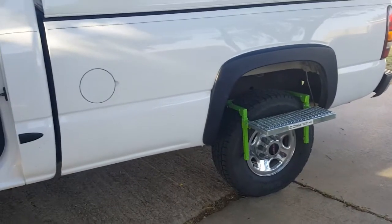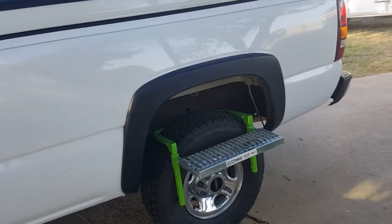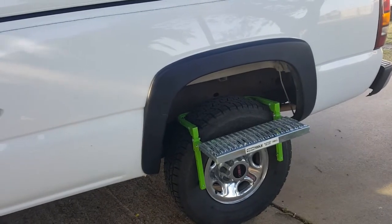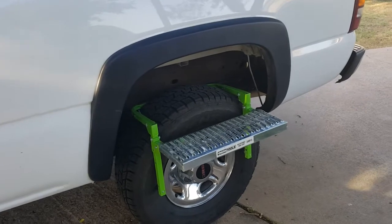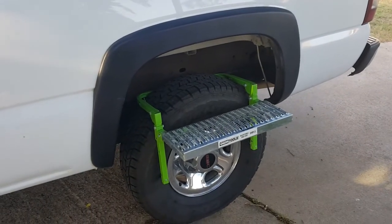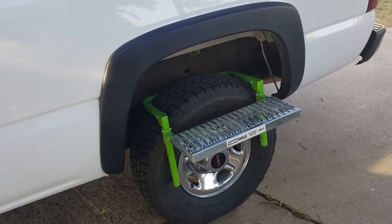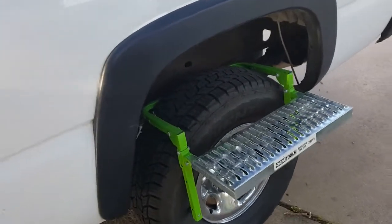Welcome back YouTube, here's another product review. This is a stool I alluded to when we were at Padre Island — a tool I love. It's the OEM Tools adjustable tire step, part number 24913, and I ordered it from Amazon.